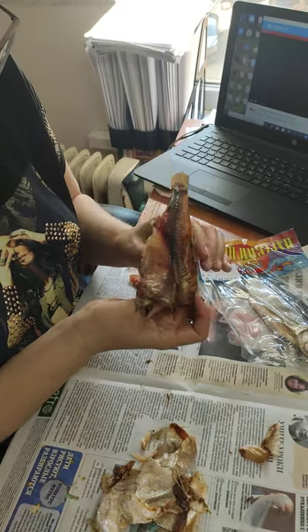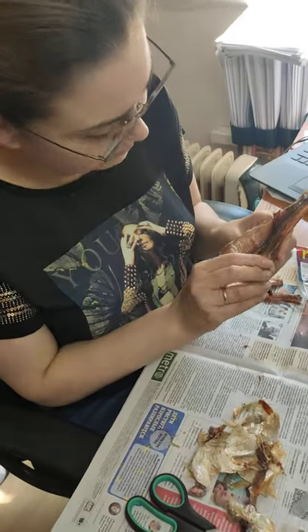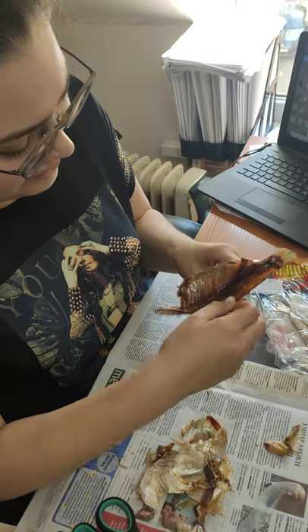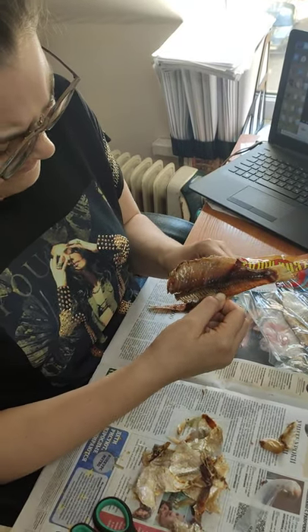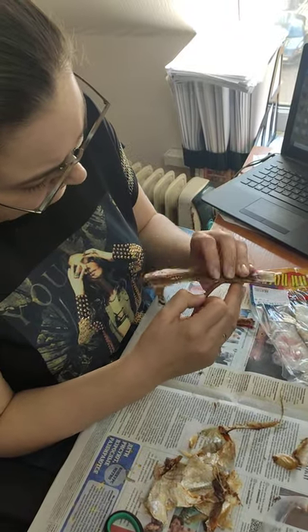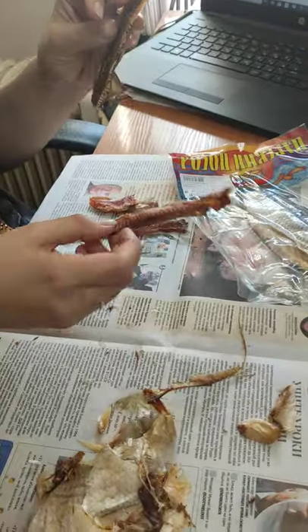You should do it carefully because there are little bones on the fin area. Now the second piece is also clean.